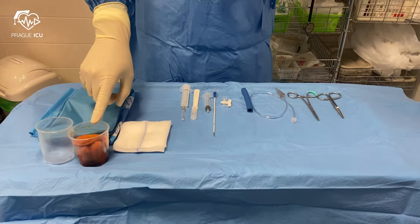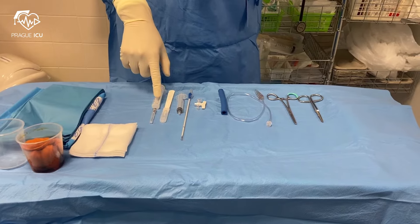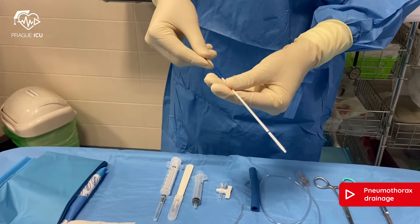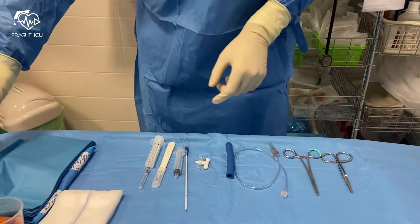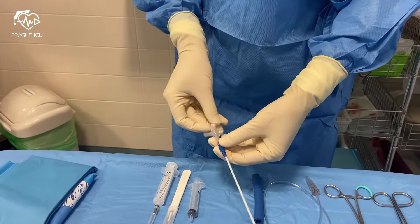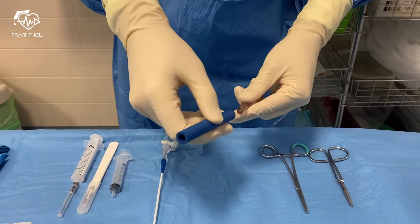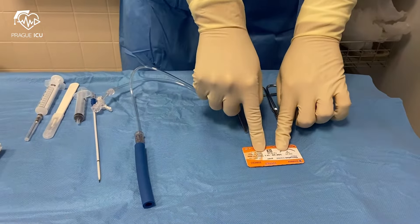On the sterile trolley we have local disinfection Chlorhexidine, sterile drape and gauze, a syringe with a needle for local anesthetic, a scalpel, and a small size 8 French catheter. The catheter has a sharp metal stylet inside. There is also a 3-way stopcock that is attached to the end of the catheter, connecting tubing with a connector that is attached to the suction system, and finally we will also need a suture kit.